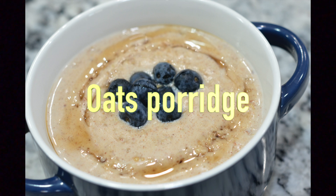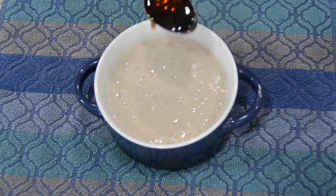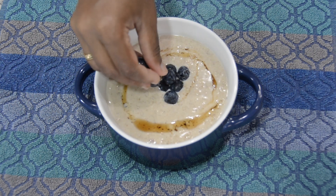Hello! Welcome back to Veggie's Kitchen. Today, I will show you a simple recipe of Oats Porridge.